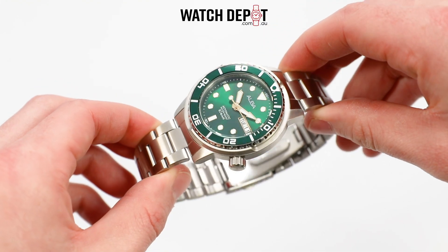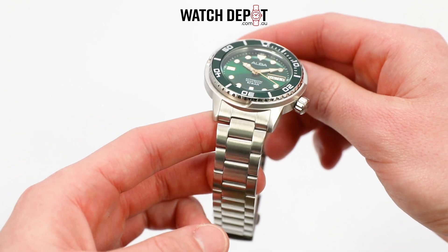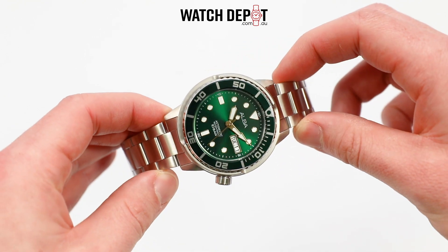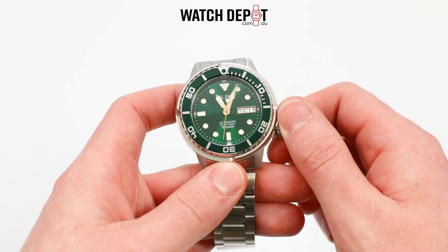This one feels quite solid, and I think that's due to the case which is quite big and reminds me of a tuna can design. On the face we have a handy day-date display and a reminder that this is an automatic with 10 bar water resistance. So not a proper dive watch, but I wouldn't worry about rain or washing your hands with this one on.